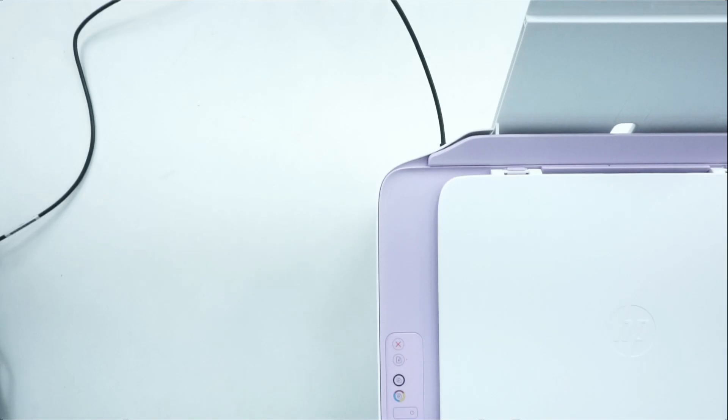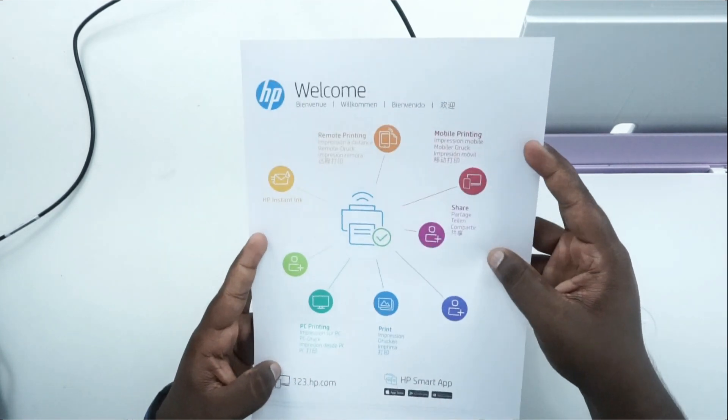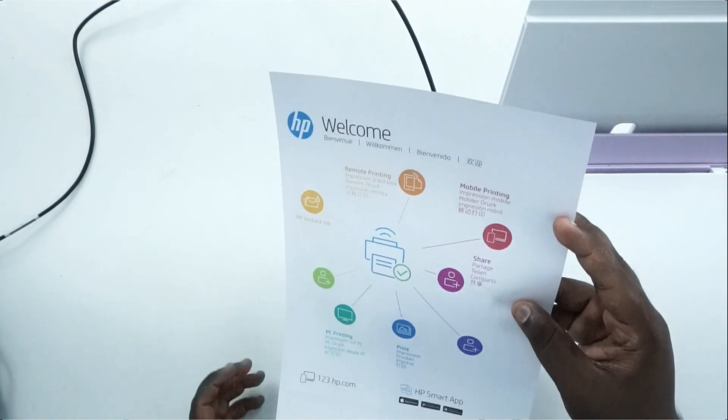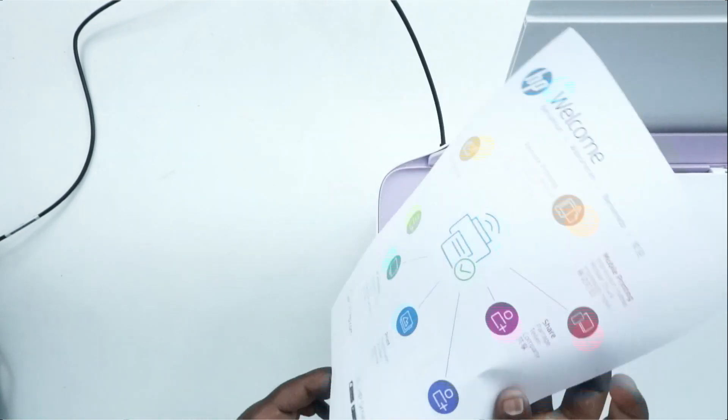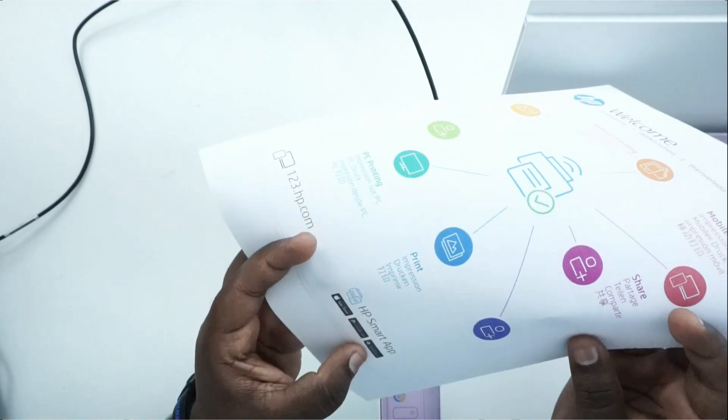This is the welcome page automatically. You can print it automatically. You can download it from the Apple Store, Google Play Store, or Windows Store. You can also use this with an Android phone — that is the biggest benefit. If you use the Android phone, you can use the app. If you do the wired version, this is a non-Wi-Fi model, and you can still use the app.